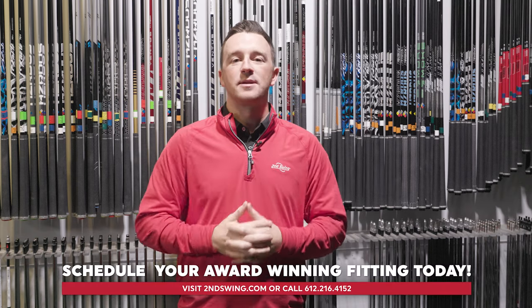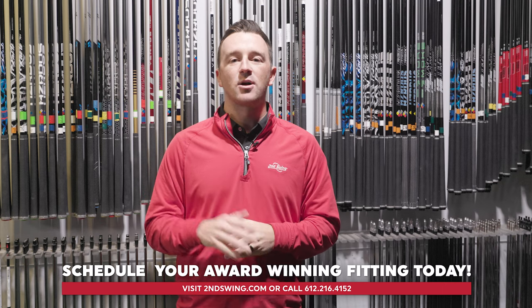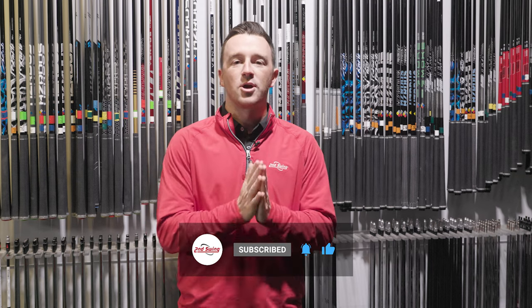As a reminder, we always recommend getting with a fitter and scheduling a tour van fitting, letting our team dial in every aspect of your driver — from the loft, the shaft, the grip, the length of the shaft — every single metric identified and measured just for you. Thank you so much for watching and hopefully this helps you hit more bombs off the tee.